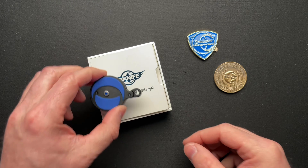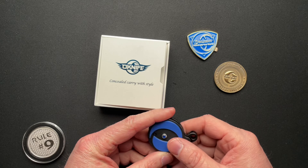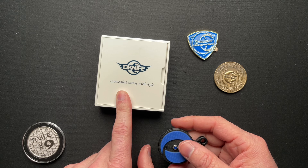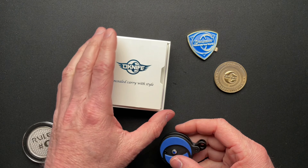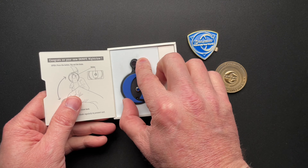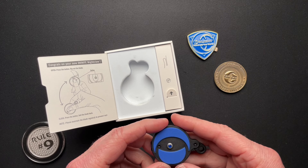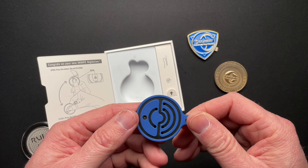This was gifted to me from a very good friend of mine I've known for 10-plus years in the off-roading community, Aaron. And this is concealed carry with style. The packaging is kind of stylish — it's a nice hard foam and you can pull it out. It's got instructions on how to use it, because it's so interesting that it probably needs some explanation.